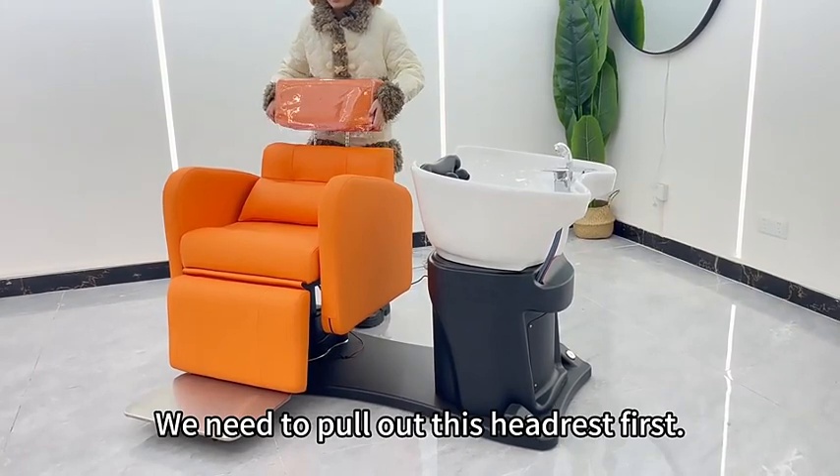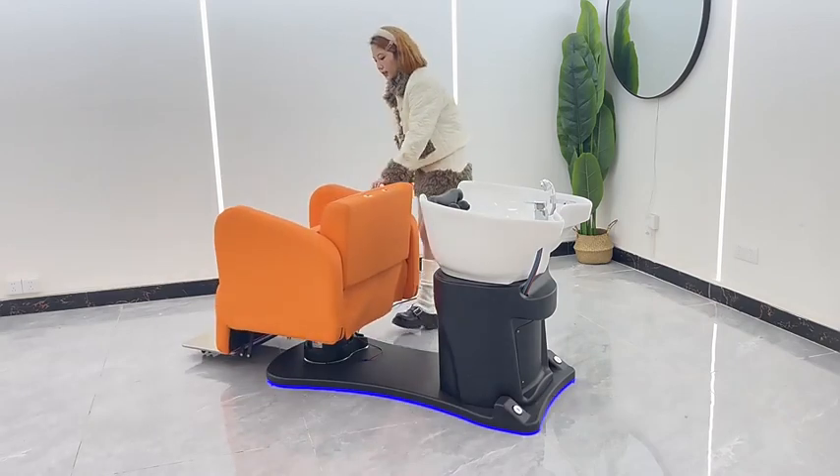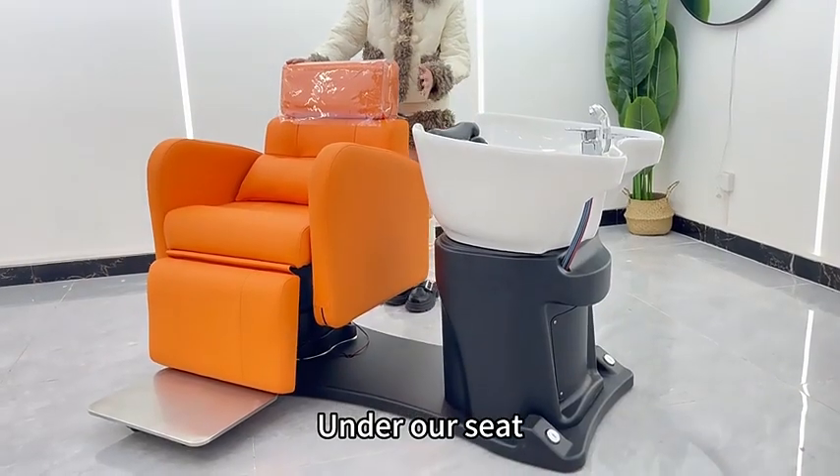We need to pull out the headrest first, then we turn the chair in the direction of the basin. One click expansion. After reaching the customer's comfortable angle, we will pause immediately under our seat.